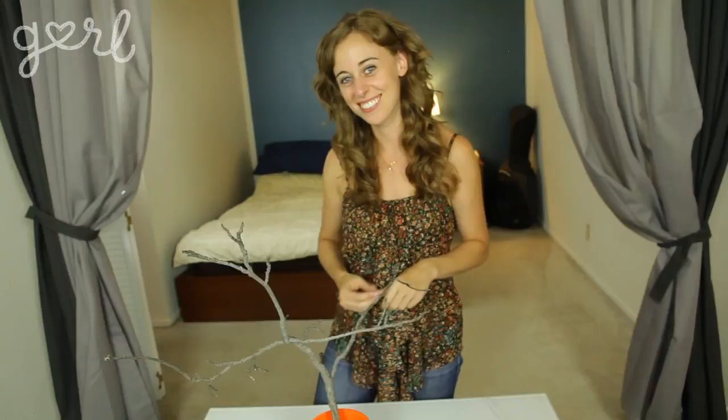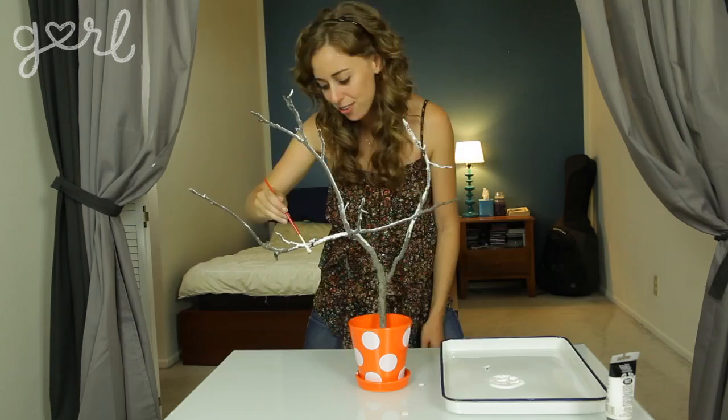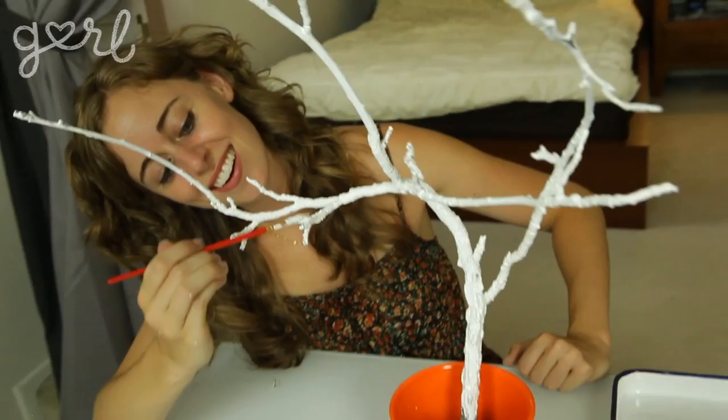Now that you've got your tree designed the way you want it, it's time to glam it up a bit. Paint your sticks, making sure to get each and every nub until everything is fully colored. Feel free to put on as many coats as you need. Montage time! When finished, go ahead and let the paint dry — not like breathe in the paint fumes because that's dangerous, just go wait somewhere else.